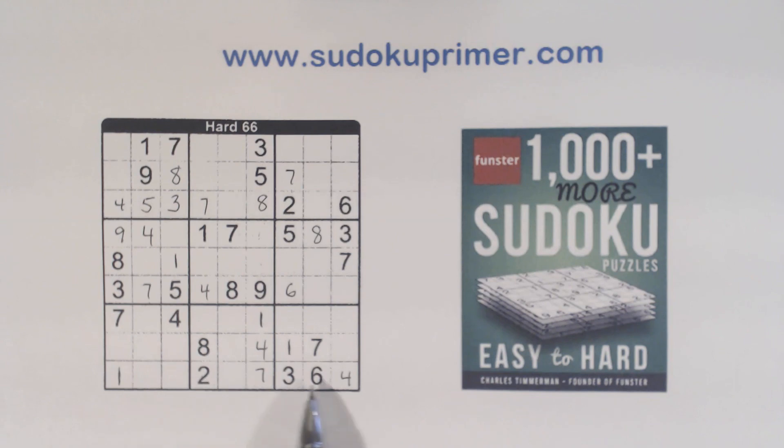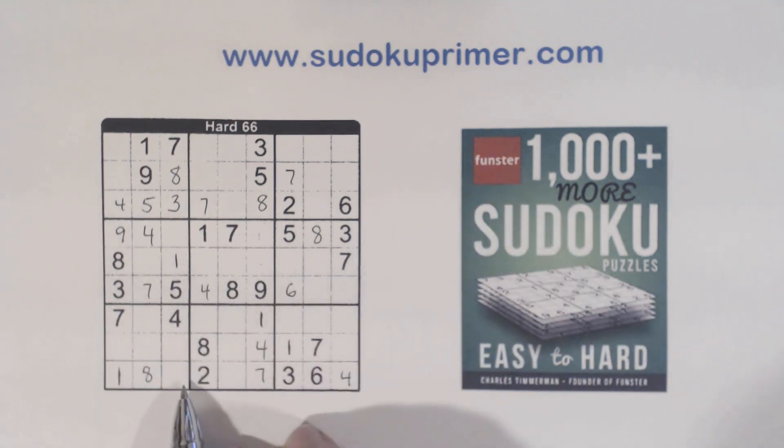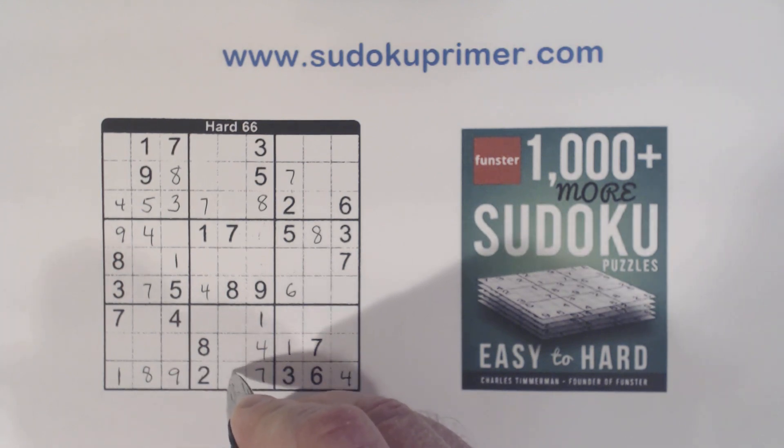Now we're missing 5-8-9 here. There's a 5 and a 9, so that's an 8. That makes that a 9 and that a 5 right there.